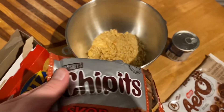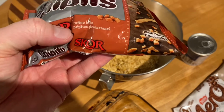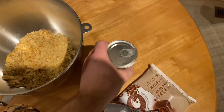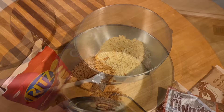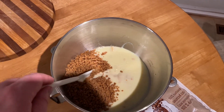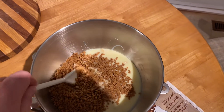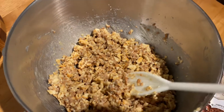Next, add the Skor bits — the toffee bits. Where I am they're called Skor. Then add the sweetened condensed milk and mix it together. So now we have the sweetened condensed milk, the Skor bits, and the Ritz crackers. Just mix it with a spoon until it's well incorporated. I'll show you when it's done — that's what it should look like.